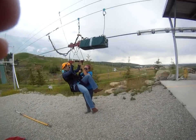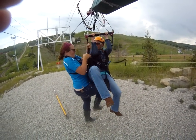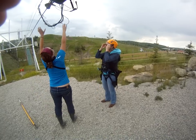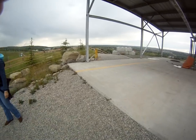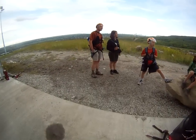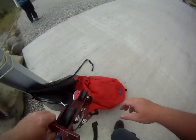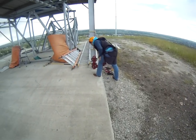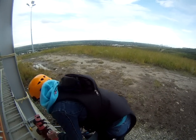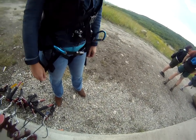Smile. There you go. Thumbs up. Yeah, I made it! He's still getting mine — no, he put it here. So tell me, you're on camera. You're good. I'm going to see you in the next video. Thank you.